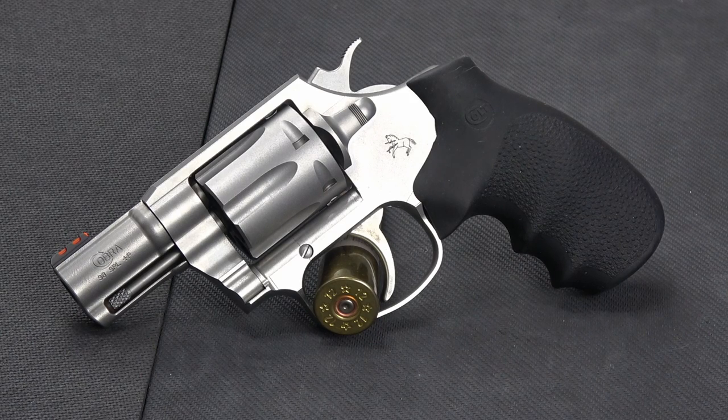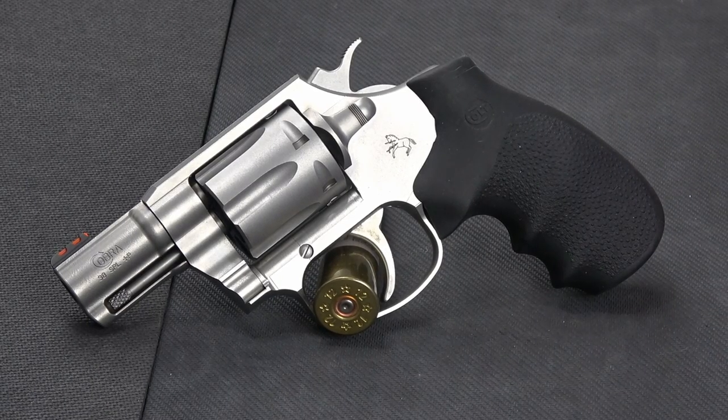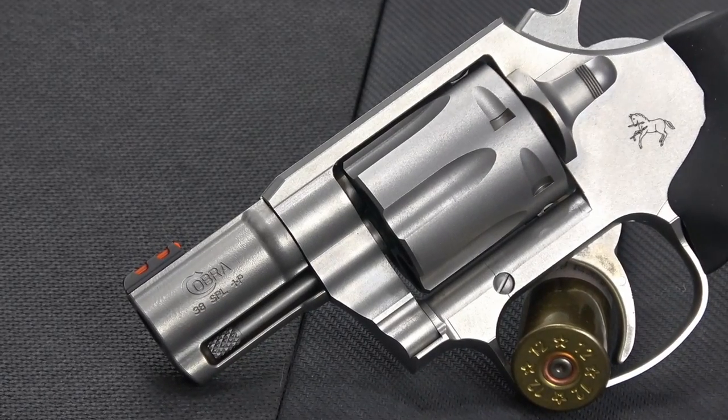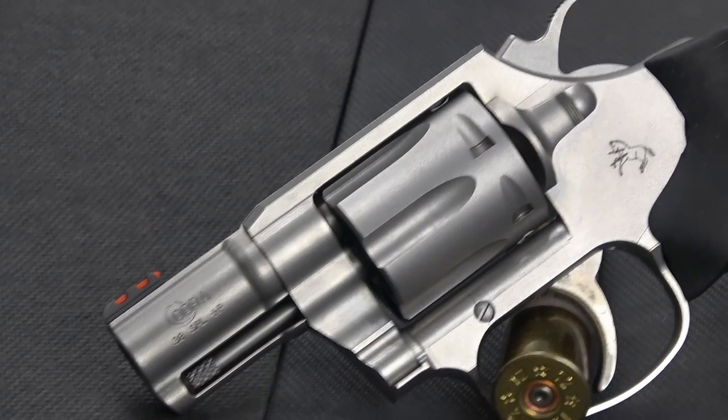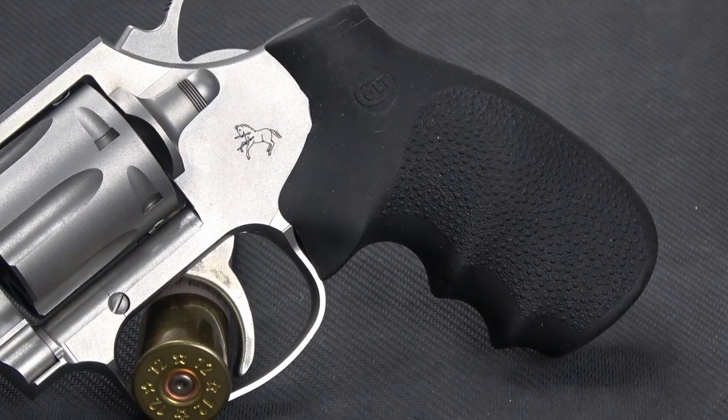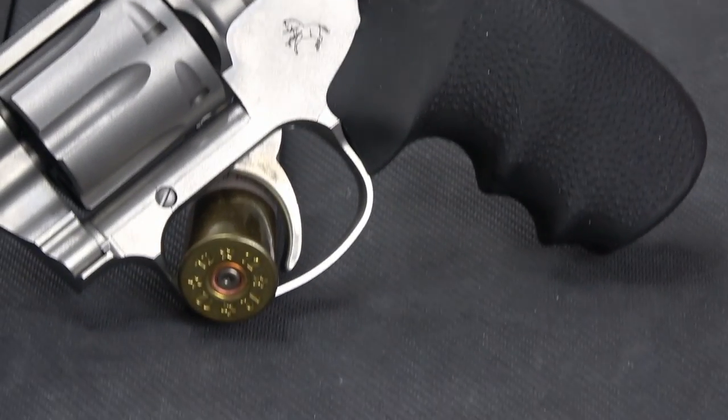Hello everybody, this is Hammer Striker here. We managed to get our paws on the long-awaited Colt Cobra. It's a restart of the original Cobra, but it's not just churning out the original spec. They've actually gone through and modernized it in a few different ways, and made what turns out to be a very nice .38 special six-round revolver.